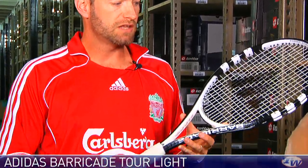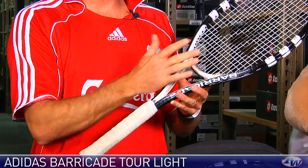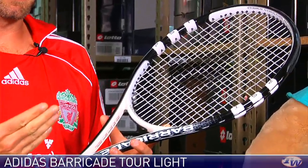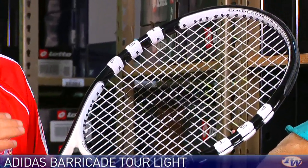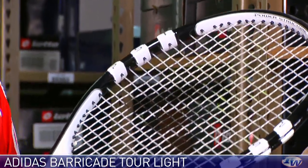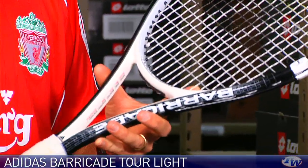Next up, we have the Barricade Tour Lite. This racket features the same dense string pattern as the Barricade Tour, but at a lighter weight, so you're going to get a bit more maneuverability from this one. I really like this racket. I find it really good on the slice backhand — getting a lot of bite from the string bed. It helps me keep that slice low, which is dynamite on approach shots. A lot of feel at net.